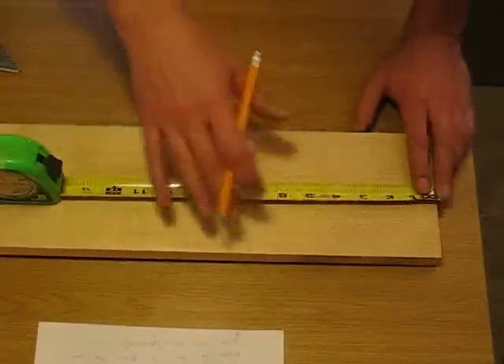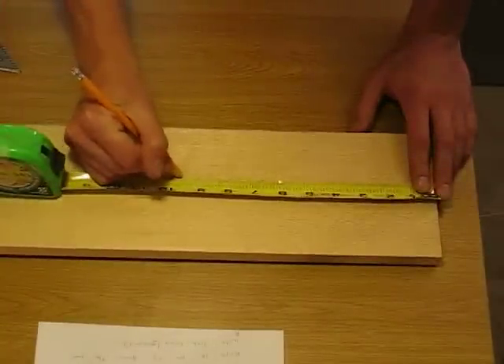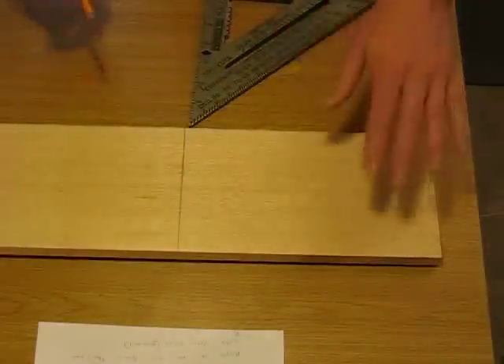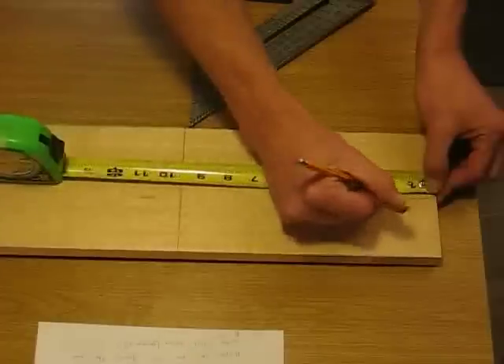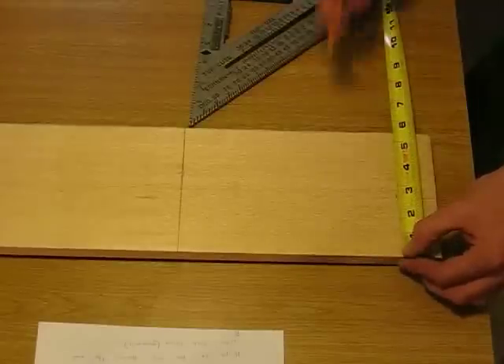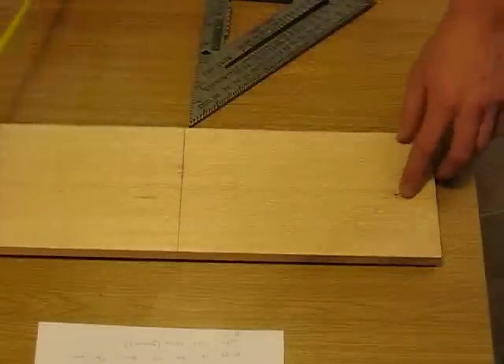Our first cut will be for the front of the birdhouse, so the length of that is going to be 9 and a half inches. Mark 9 and a half, then mark that with your square. This will also be a good time to measure down an inch and a half, then center this, and that will be where our entrance hole goes.